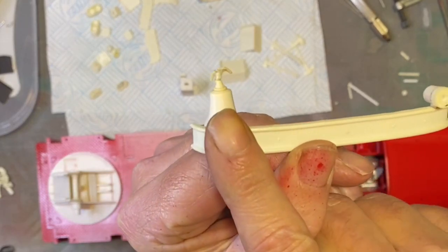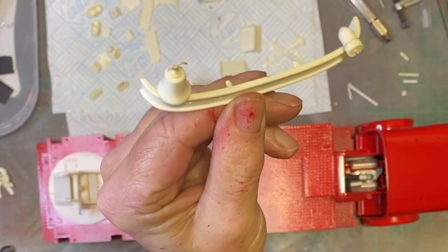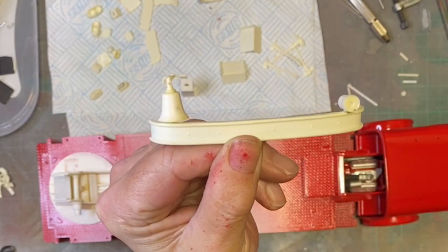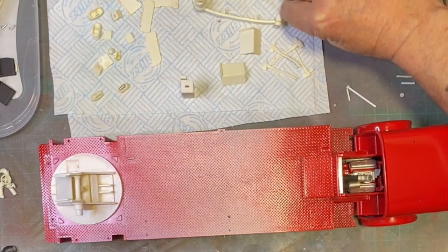I've got the LaFrance back in one piece again, but it's going to have to be very careful when I handle it because that little piece will pop off again. So we're all ready and up and running with those things.